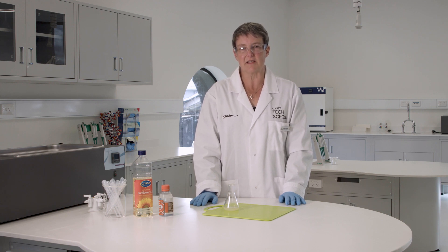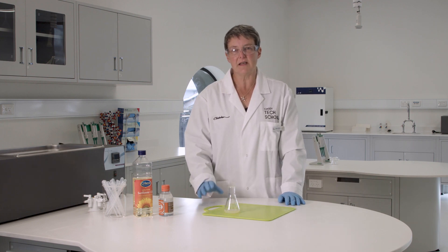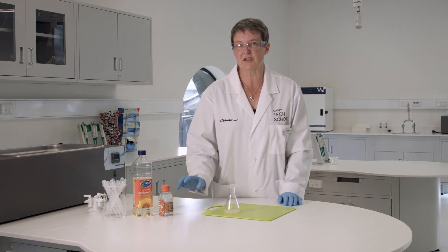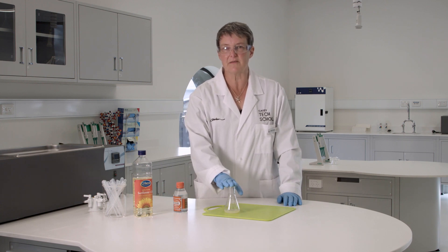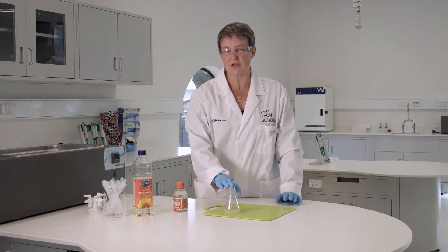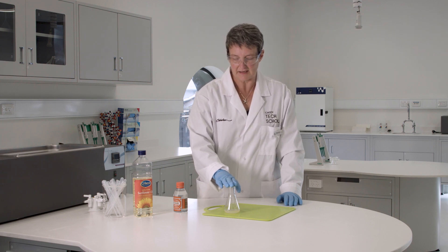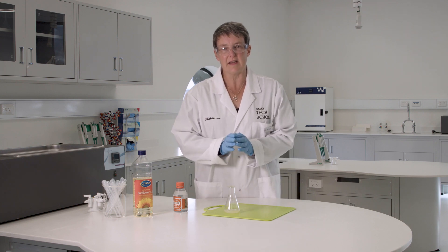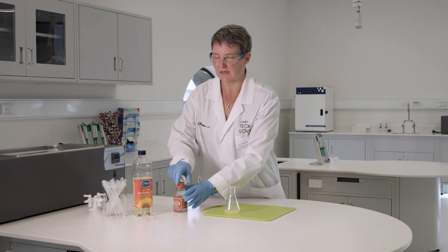Those esters are actually the biodiesel. We've got it all sitting in there, and if I left it sitting it would slowly separate out. But I can speed up that process by seeding it with extra glycerol. If the reaction has gone to completion, I should have my fatty acid esters and glycerol already in there, but that glycerol will be mixed through really evenly. I need to get all those glycerol molecules to gather together so they will sink to the bottom much faster. To do that, we'll seed it with glycerol.